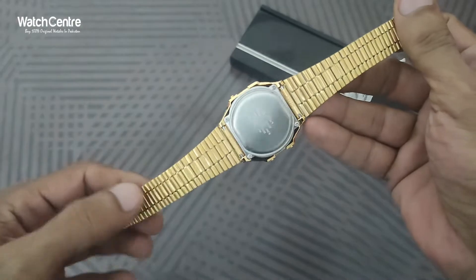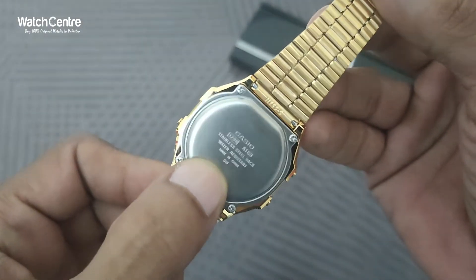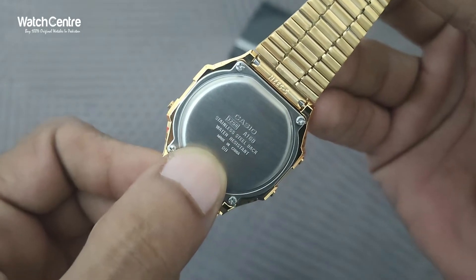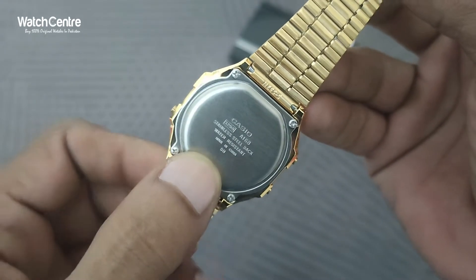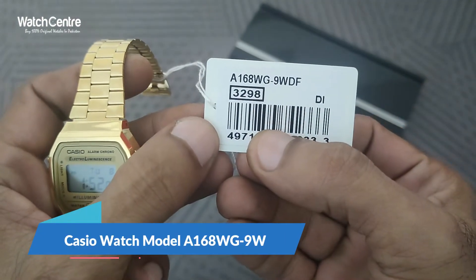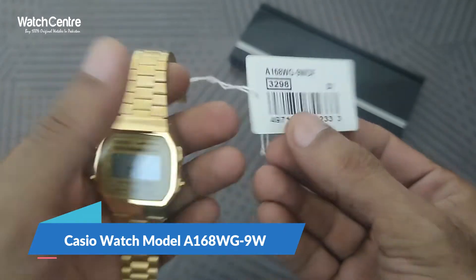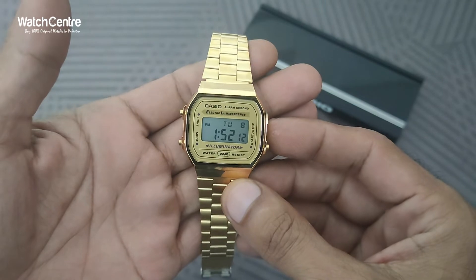This is the back side, it's also in golden. The back side of the dial is in stainless steel and water-resistant. The model number of the watch is KCO A168WG9W — it's one of KCO's signature digital watches in golden.